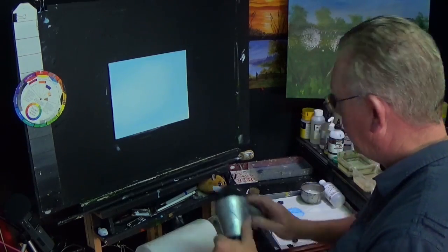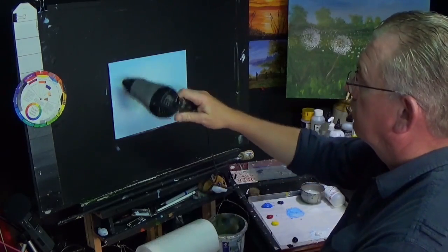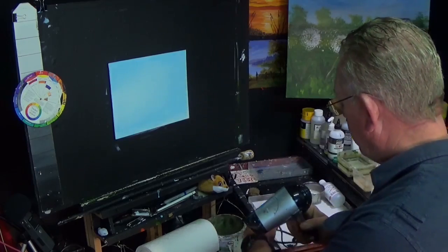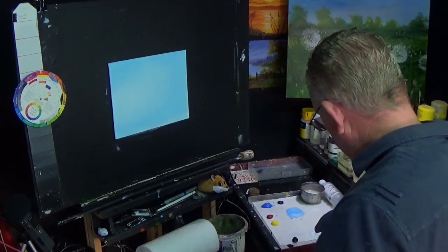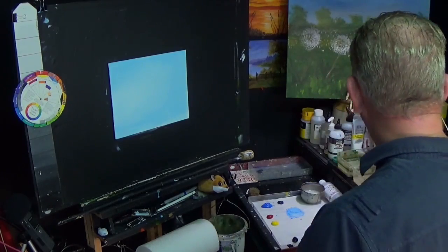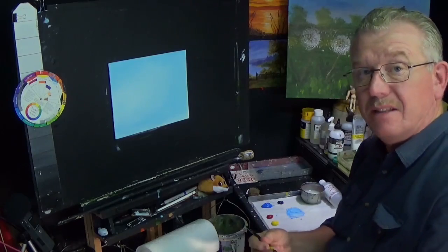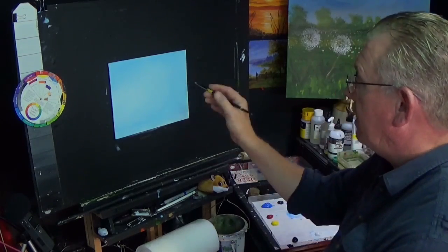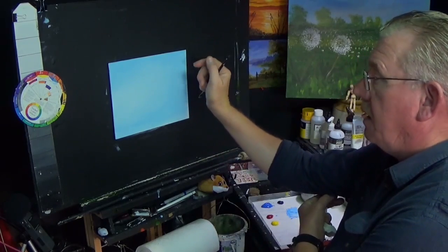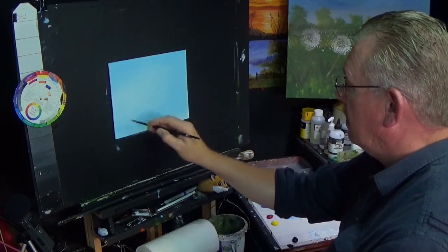I'm going to dry that off with a hairdryer. What I'm going to incorporate today is maybe just a little bit of drawing. I'm going to be using a brush for this, but if you can, you can use a pencil if you want to. A very light pencil, and then you're going to just erase that or paint over the lines - it's entirely up to you. I'm going to try and outline this by hand.